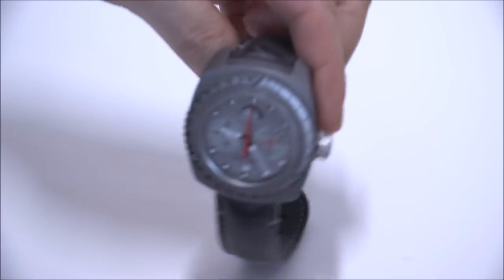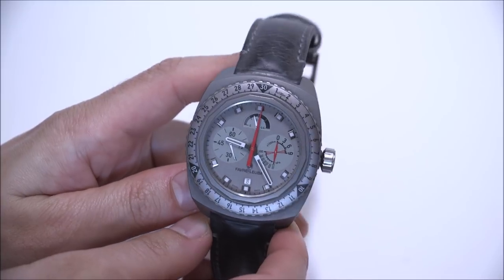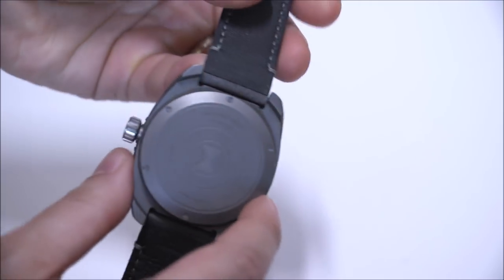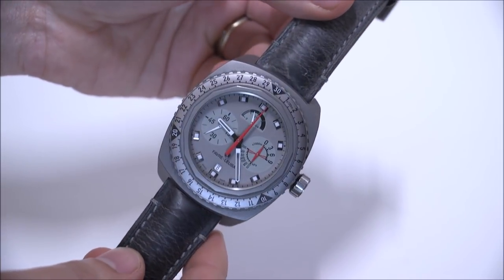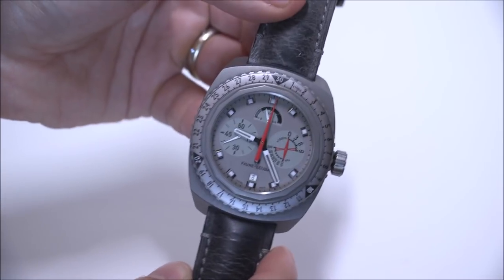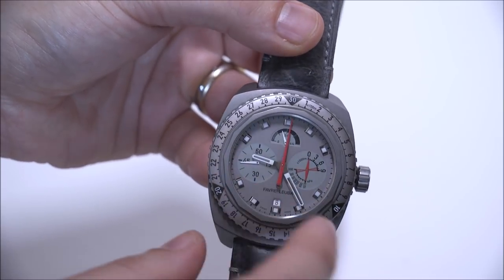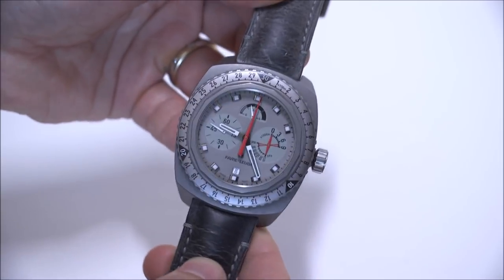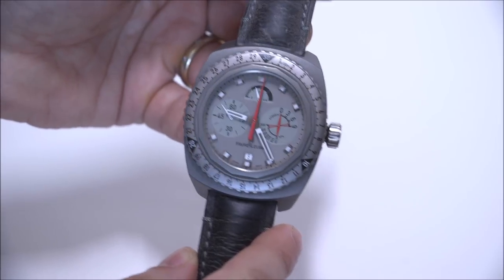This is a watch with a built-in altimeter. It's a mechanical altimeter that uses an aneroid capsule inside the watch. It looks like a pancake, and the capsule expands or contracts in size depending on the barometric pressure. That connects directly to this large red hand here as well as the smaller red hand here, and you're able to measure altitude up to 9,000 meters.